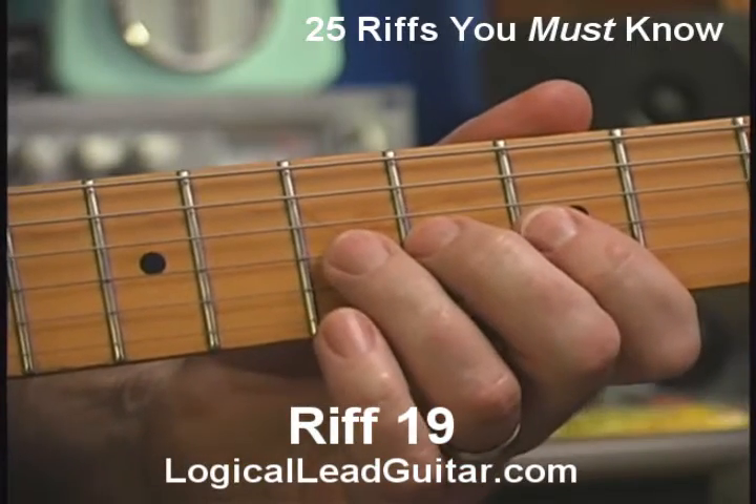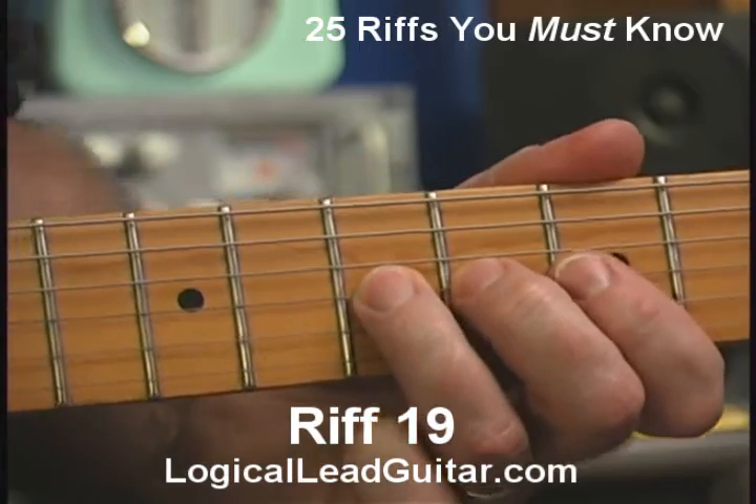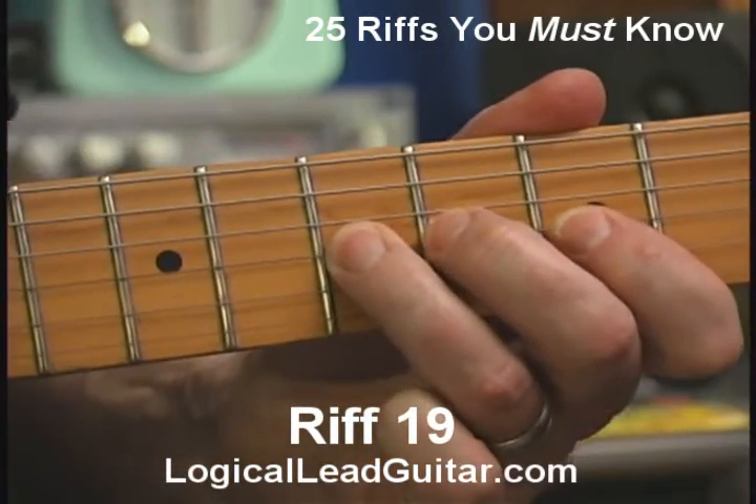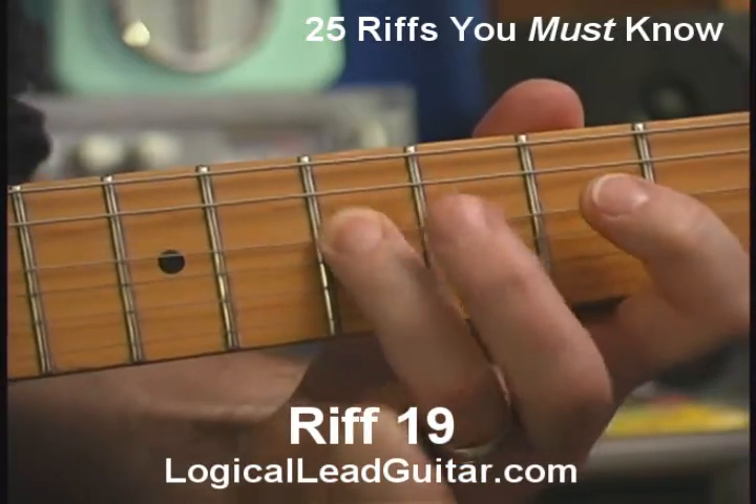So there we have the third string, seventh fret. I'm bending it and releasing it, pulling off to the fifth fret with my first finger, and ending up on my root note A.